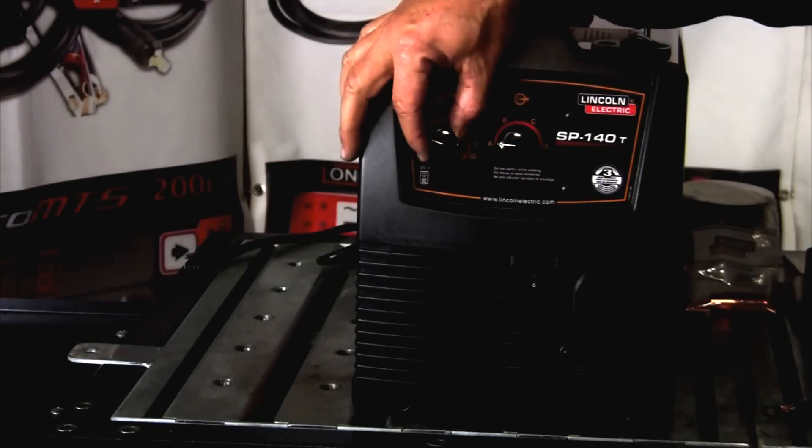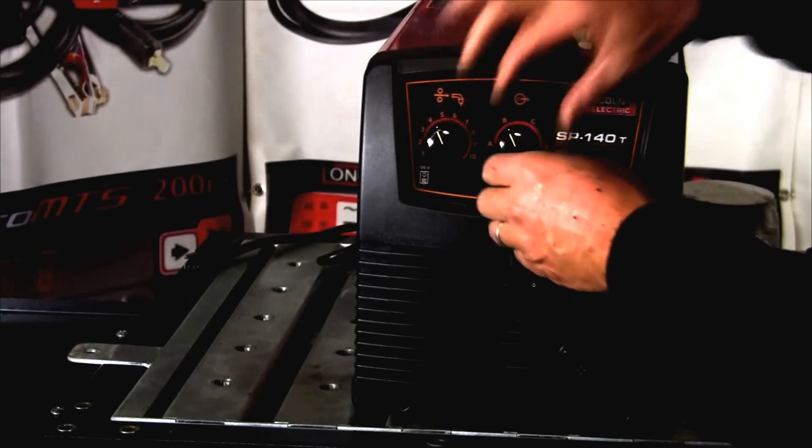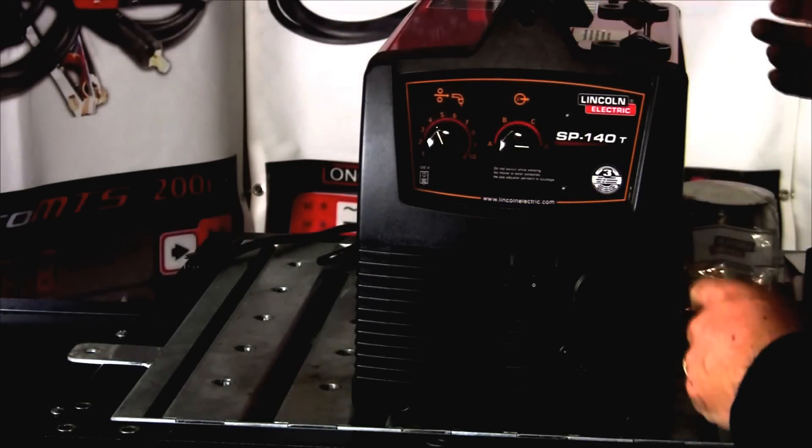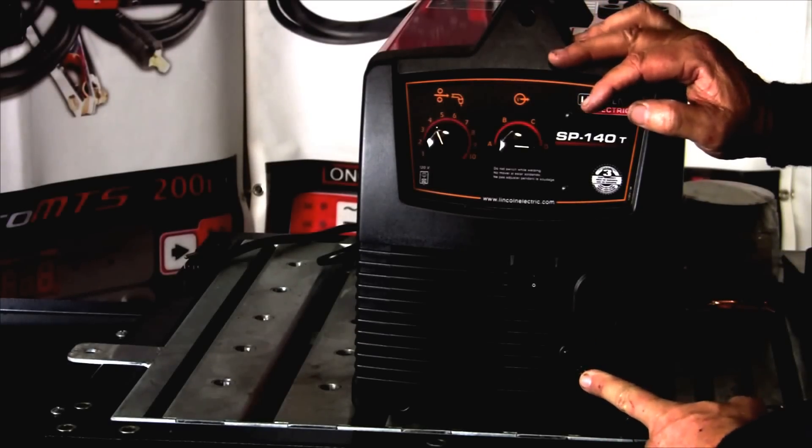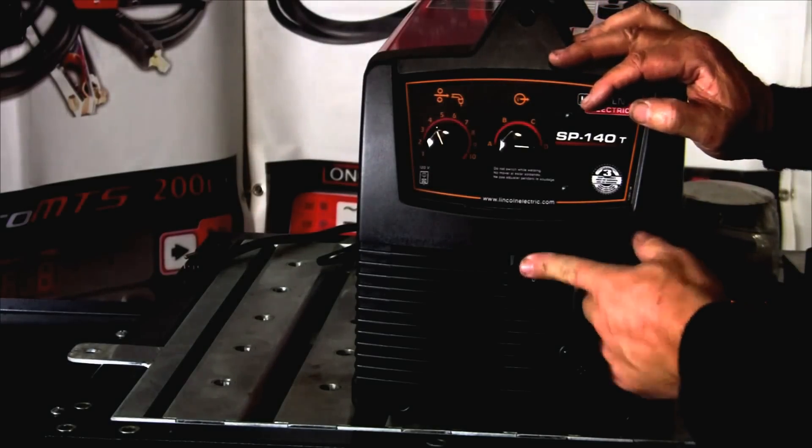Here's the front of the machine. Here's our wire speed, our voltage, and four presets — A, B, C, D. Here's our Twico connect inside the machine, our two or four pin adapter, and the on/off switch.